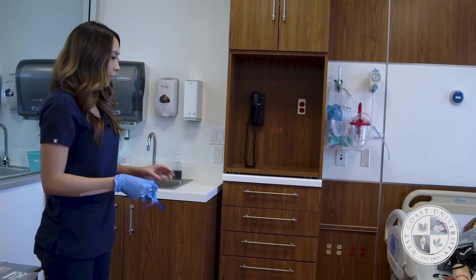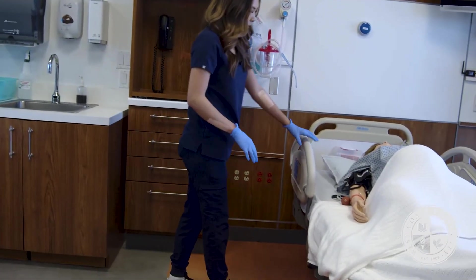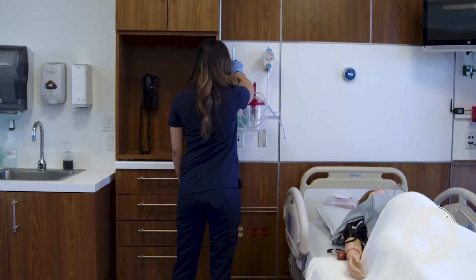I'm going to provide an environmental safety check. I'm checking the room to ensure it's free of clutter with no obstructions. I'm going to confirm that the bed is locked in the lowest position, and check that oxygen and suction are working.